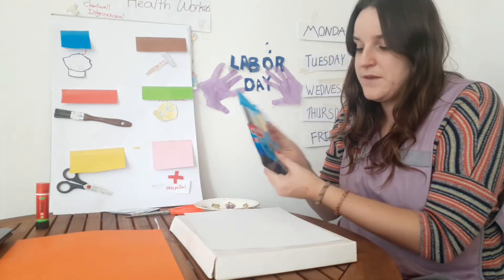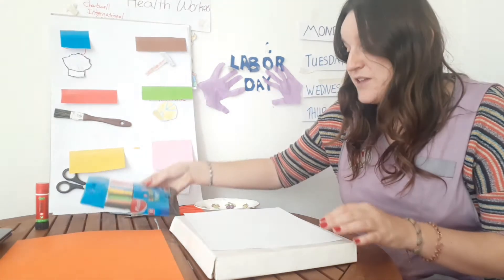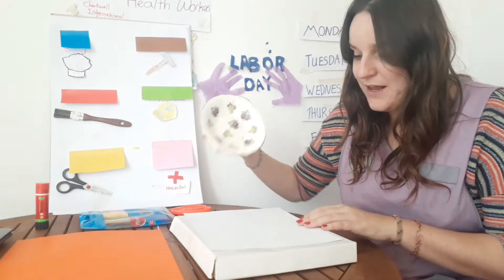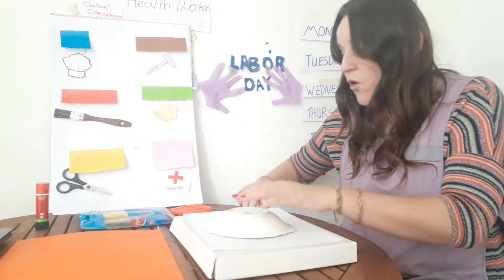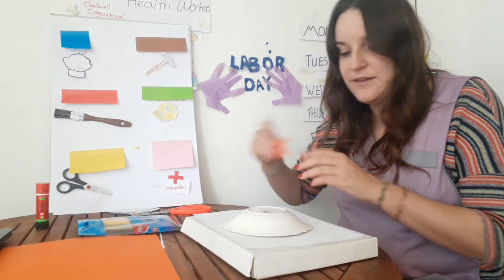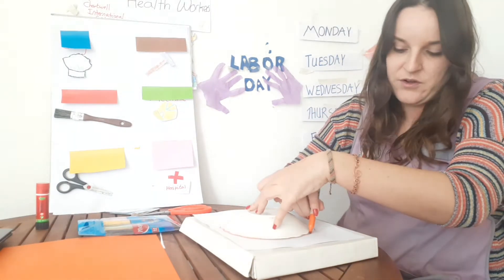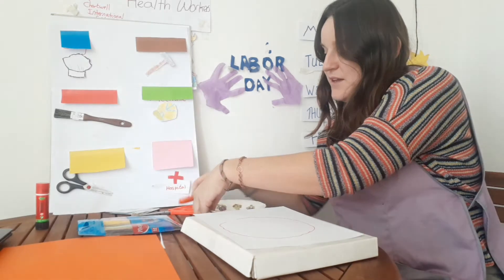So what we're going to make is a wreath. We're going to place our plate on top of the white piece of paper and draw around it. You can use a pencil or anything, just to make a circle. I have used a plate, but you can use many different round objects.